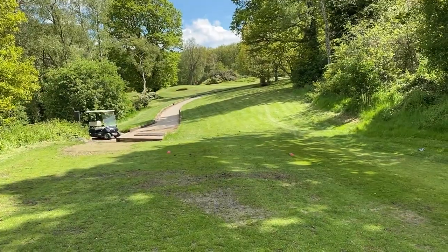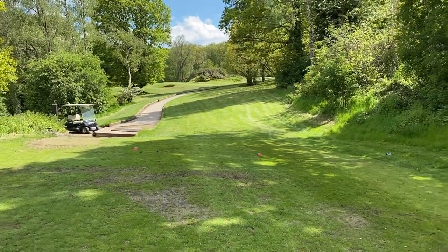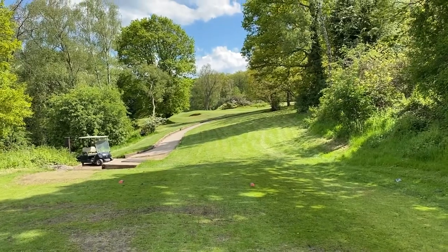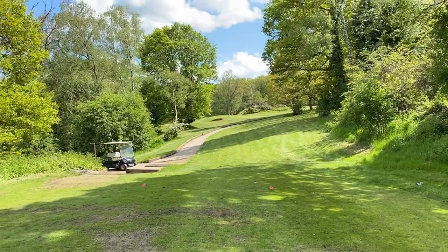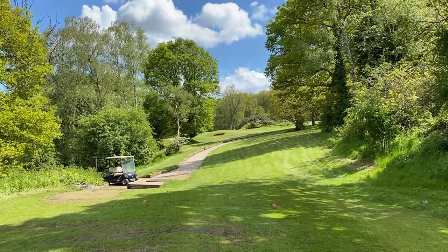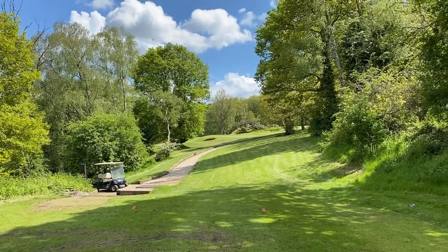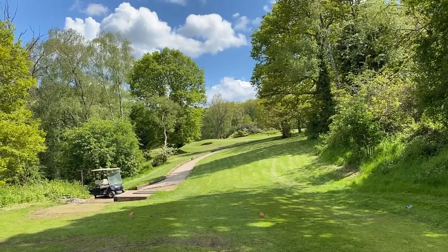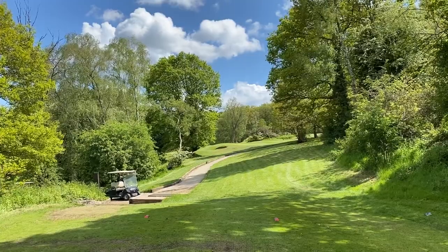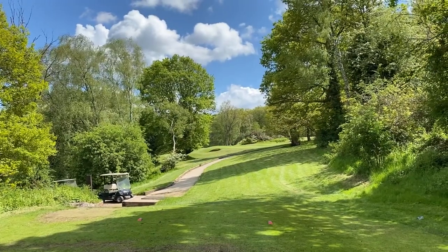I'm standing here on the yellow tee, 112 yards away from the center of the green. On the left-hand side you can see that bunker, with the flag just front left. With anything on this hole, you've got to make sure you stay away from those hazards and try not to hit the cart path as well.